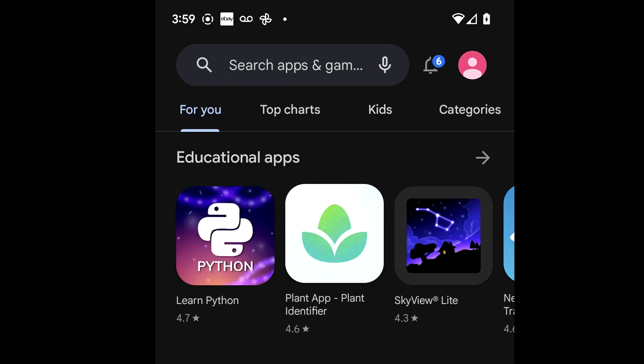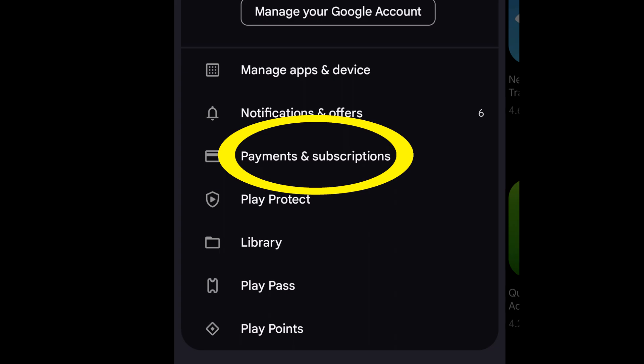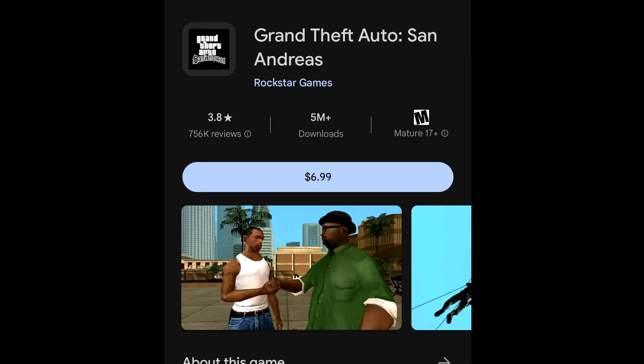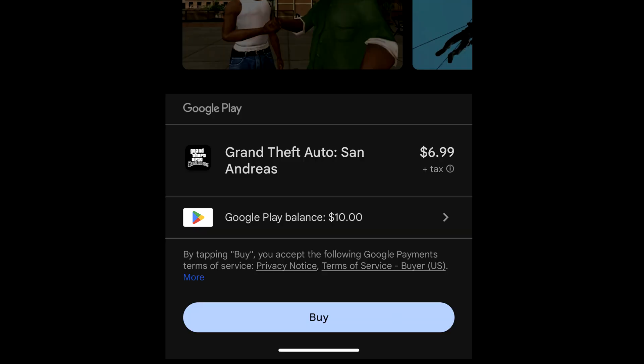I now want to confirm that the $10 is available to use by going back into the Google Play app, selecting the avatar, selecting payments and subscriptions, and then payment methods — and I can see the balance sitting there at the top of the screen. I will also see that balance if I go to buy something in the store and touch on the price, where a checkout area appears at the bottom of the screen showing my balance available to use.